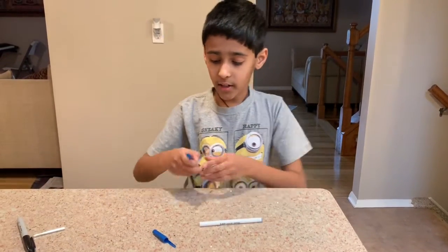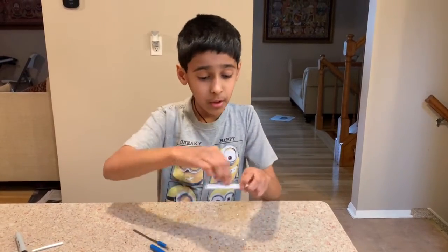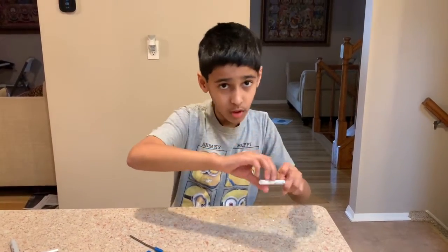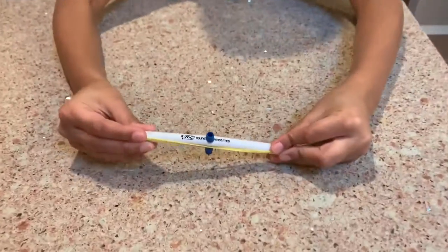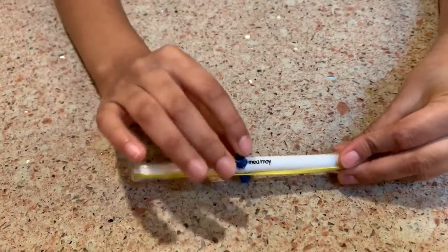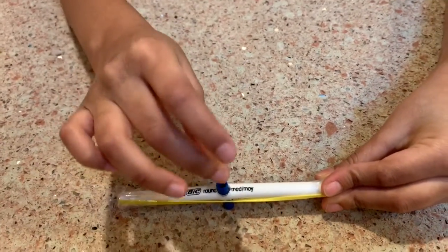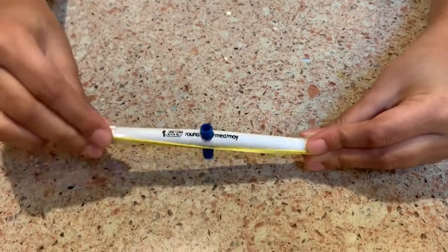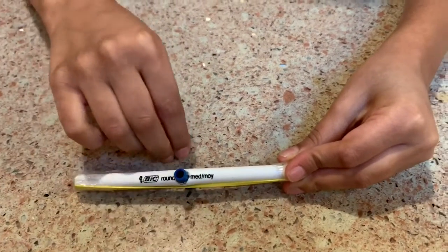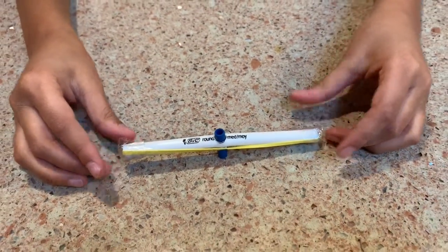Then you get this thing and put it through your drilled hole and bend it a little. So this is how the bow and arrow looks — you drill the hole, put this thing inside, make sure the arrow can fit through it, then wrap the rubber band around it and secure it with tape, and then bend this a little.